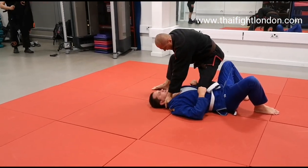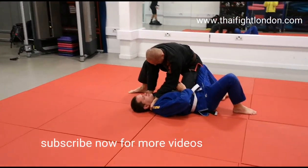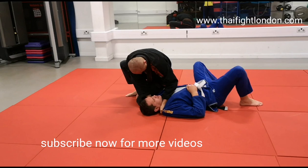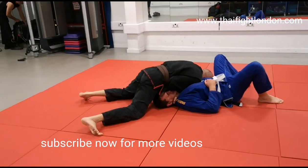Four fingers in, thumb in, I keep my base deep, elbows in, left knee slide and drive over the leg, roll to the side, move to base.